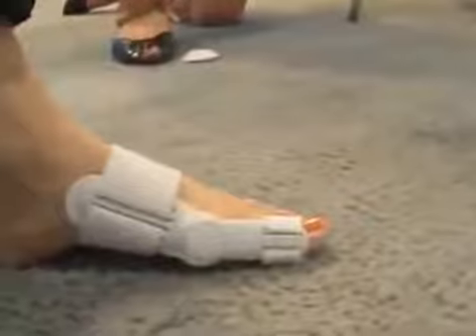It can be worn in some shoes — wide-toed box shoes — and it can also be worn barefoot. We recommend people wear it 20 to 30 minutes a day, then increase it to 2 to 3 hours a day, and wear it for a month to 6 weeks until you start seeing the malposition of the toe come back into place.